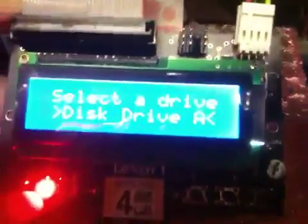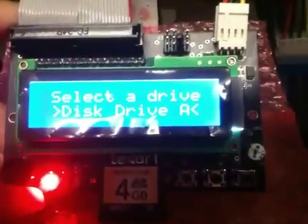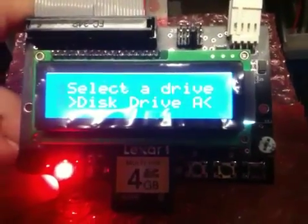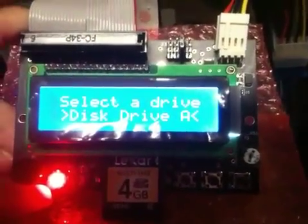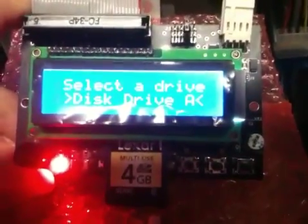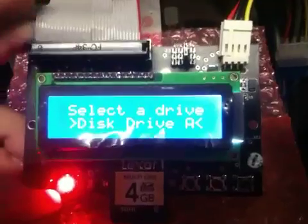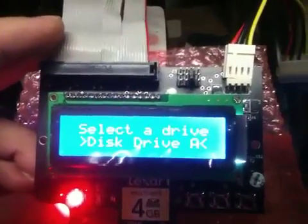Hi, this is John Guidry and today we're going to be demoing this new device called an HXC SD card floppy emulator. What I have is this great device right here that lets you use an SD card for floppy disk images, and you see up here at the top you have a regular floppy disk cable.